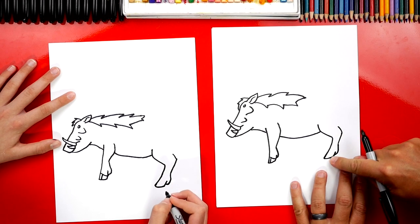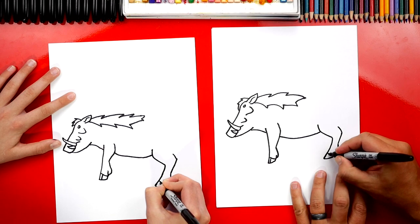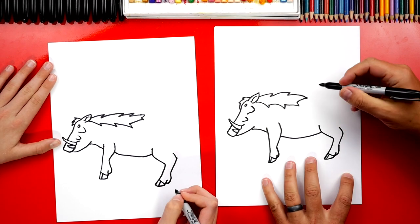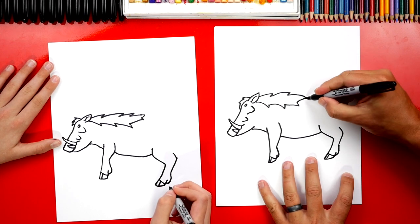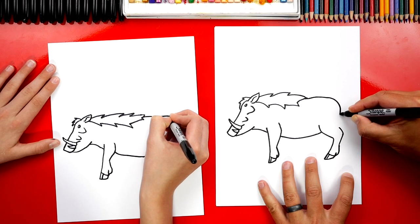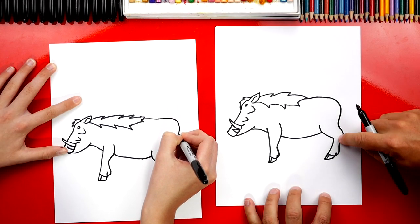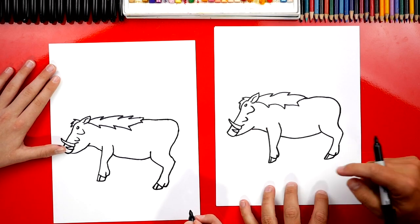Now let's jump back down and draw that diagonal line for his foot and his toes. He looks really cool. Now we're going to finish his back — starting here, curving up just a little bit, around, and as I connect into his leg, I'm going to curve in. So it's not a hard corner, just like that. That looks really cool.